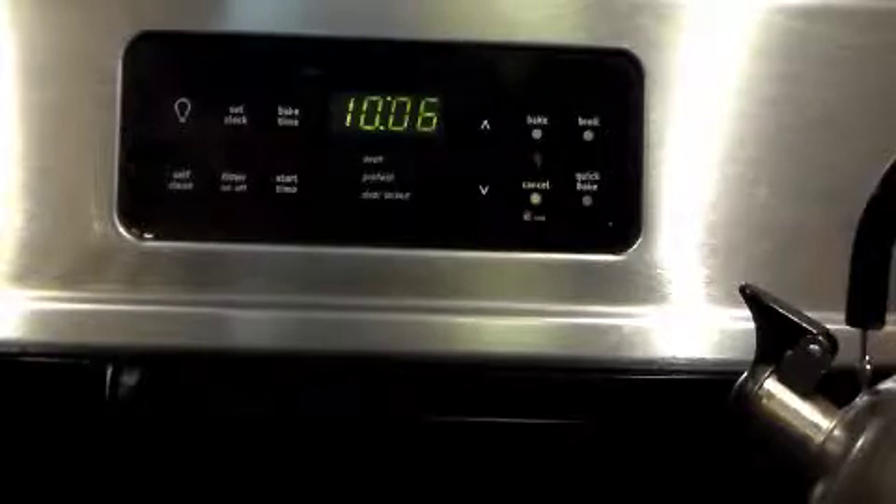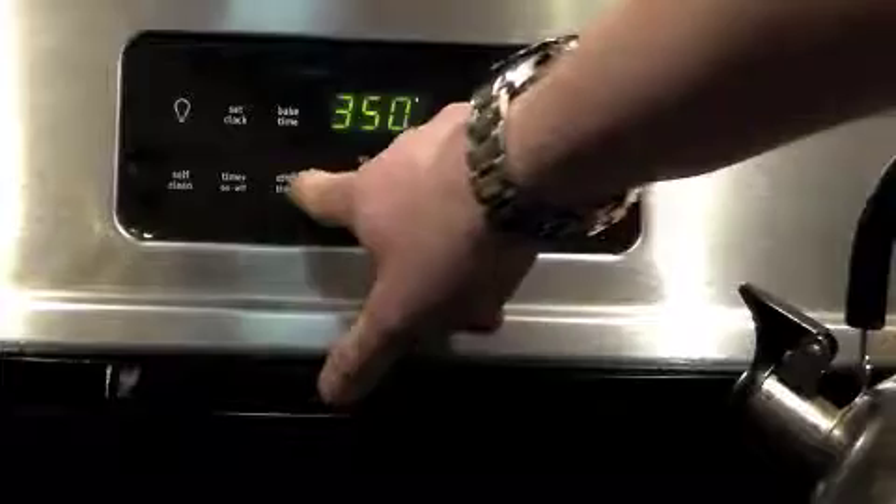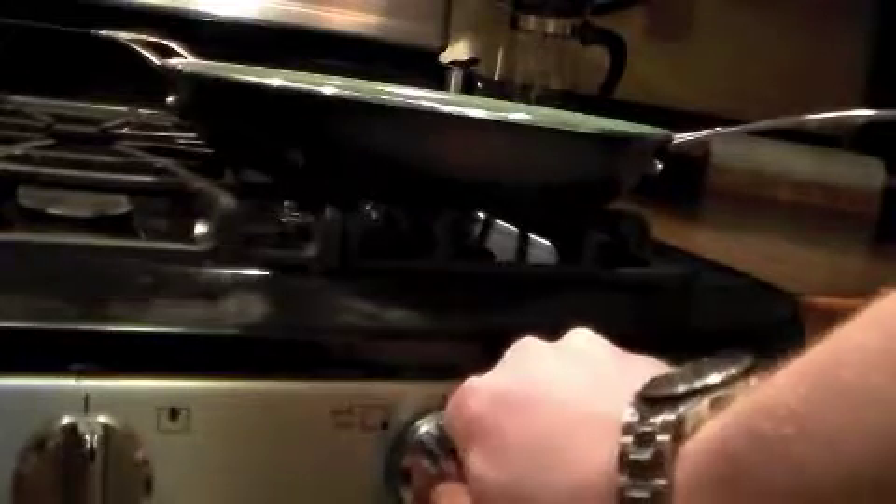The first thing you want to do is preheat your oven to 350 degrees. Next, heat up a non-stick skillet with some oil in it.